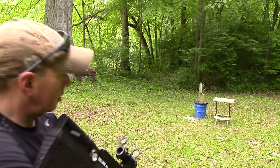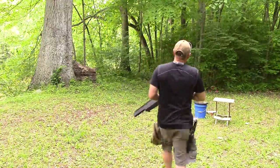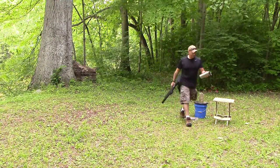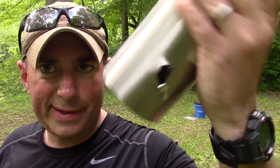I bought a couple of these stainless steel water bottles at Aldi for five bucks, so I've got an extra one. Stainless steel sealed bottle — kind of a different medium from the things I've been shooting. I'm just curious, let's have at it. And in one side, out the other. It's a 357 — what do we expect?